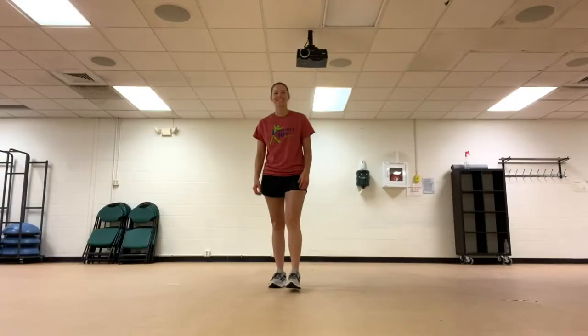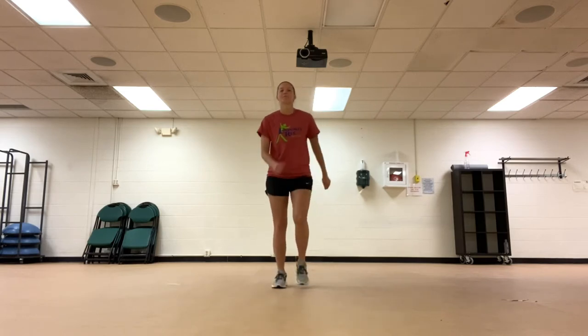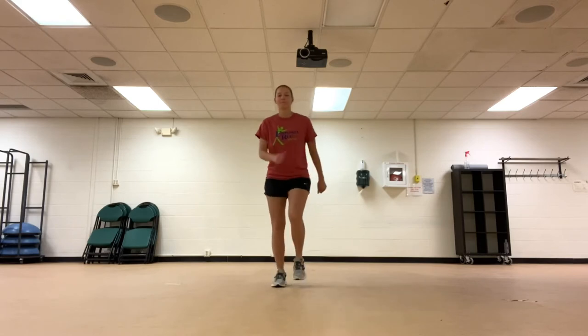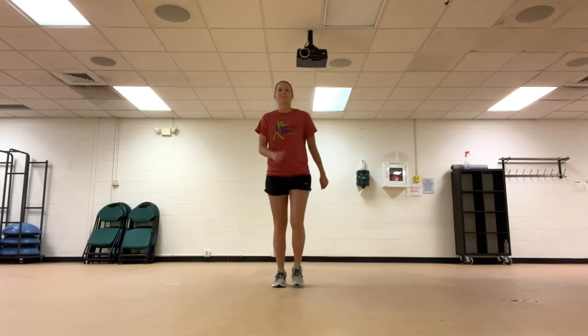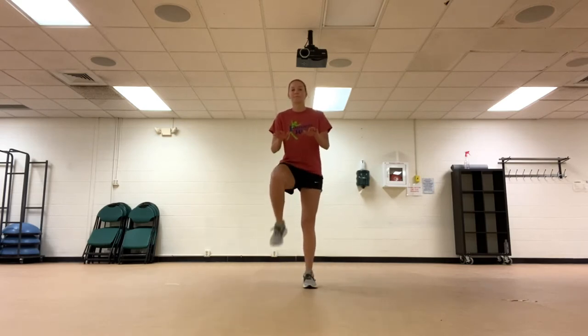What a great warm-up. Now let's move on to our workout. The first thing we are going to do is march in place. Next is high knees, trying to lift your knees up to your hands.